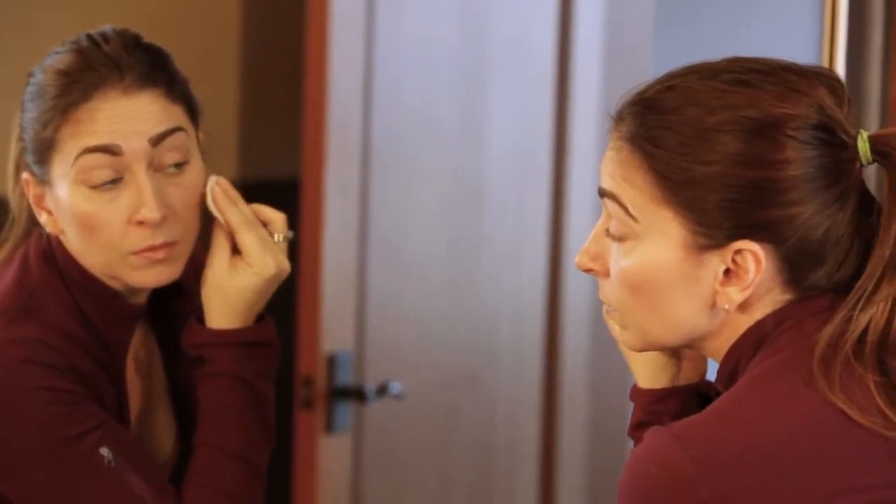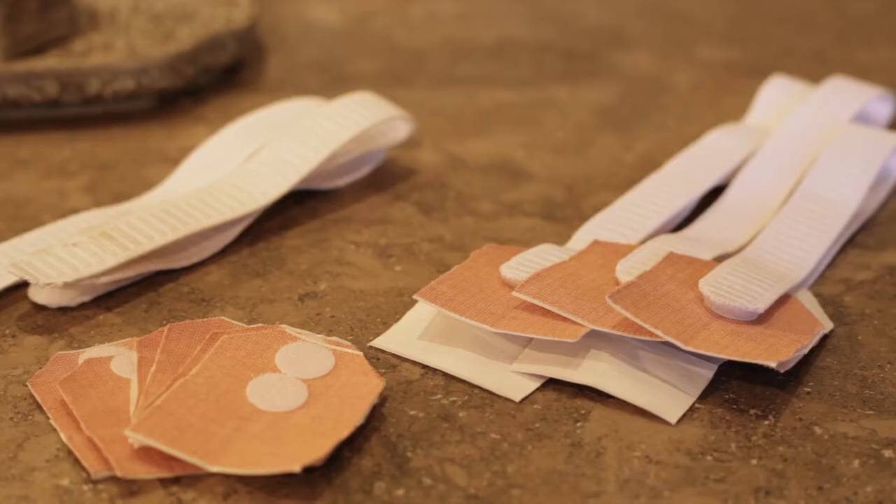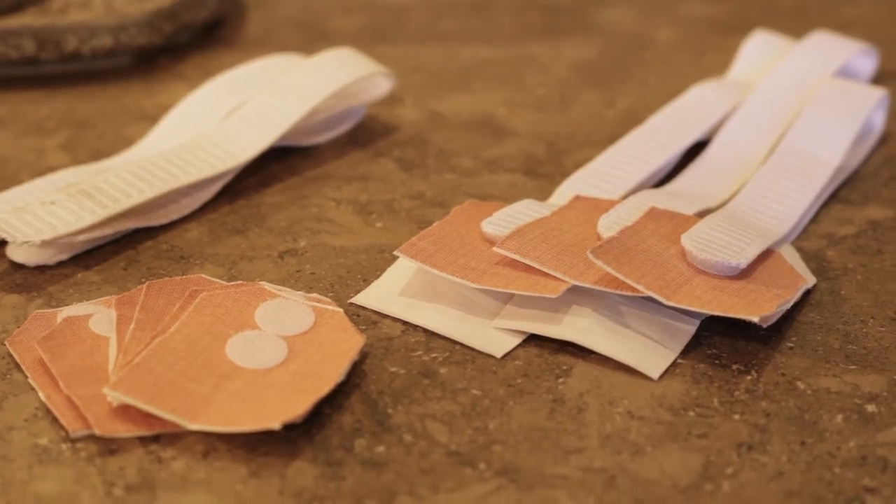In the aging process, our skin loses its elasticity, causing the appearance of fine lines and deep wrinkles. The Face Wrinkle Remover is a wrinkle-reducing plaster device used to pull back and tighten the skin, diminishing the appearance of facial lines and creating a more youthful look.